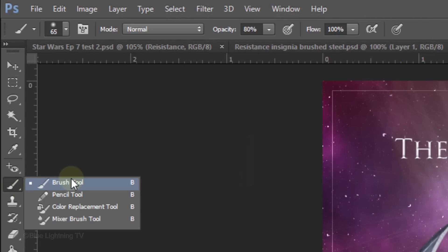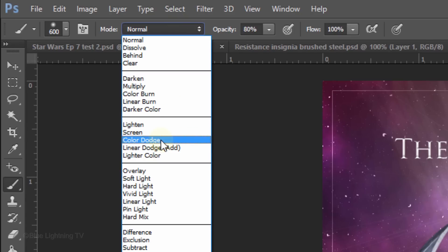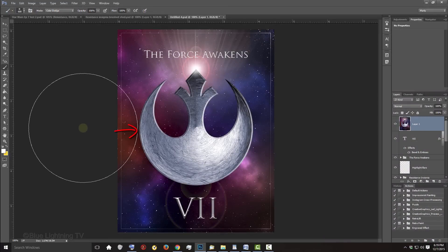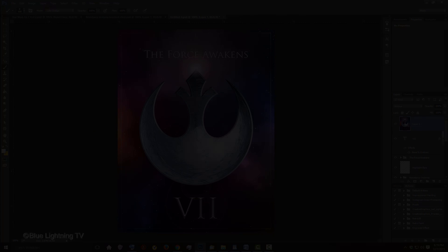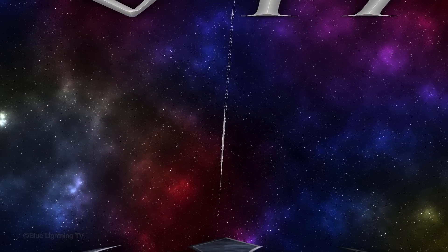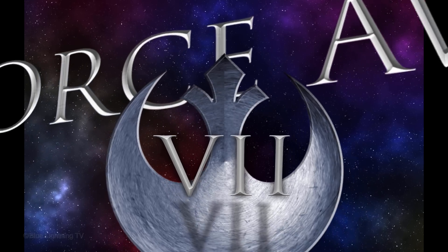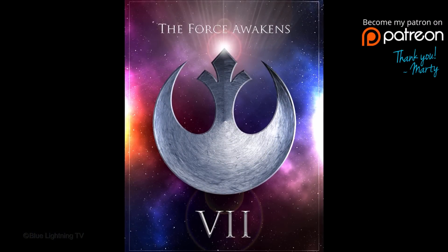Open your Brush Tool, make its size 600 pixels, the Blend Mode Color Dodge and the Opacity 100%. Place the right edge of your brush close to the left edge of the insignia and click 2 or 3 times. Repeat this on the left side of your poster as well. This is Marty from Blue Lightning TV. Thanks for watching.